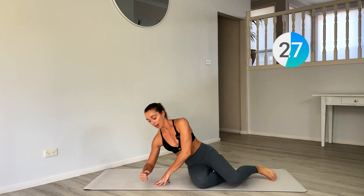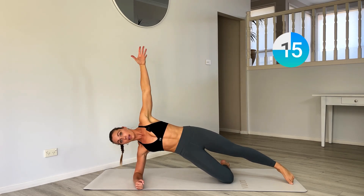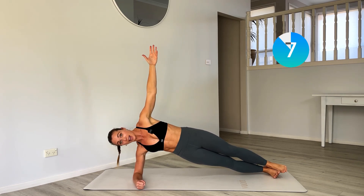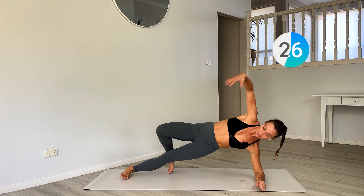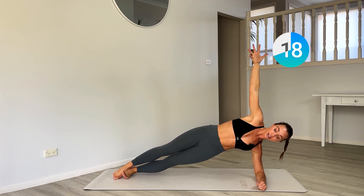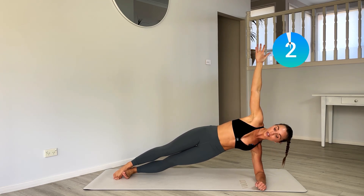Now coming onto your right side, lifting up into side plank. Option: float the top leg, or take the regression and drop the bottom knee — but lift up out of that bottom hip. Don't drop — I just want you to flip over to the other side. Side plank, other side. Take whatever modification you did on the other side. Lift up out of that bottom hip.